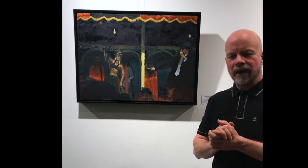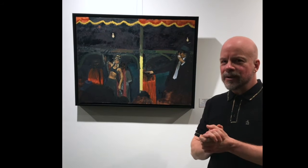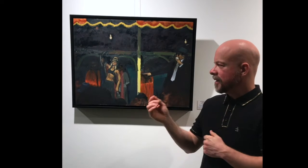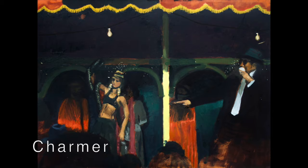Charmer. This is a painting that was based on a photograph that my dad took in the beer tent of Oktoberfest in Munich, Germany in 1953. This is a snake charmer and this is like a carnival barker, and then in the background are three women with veils.